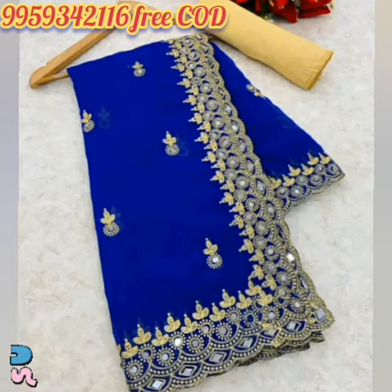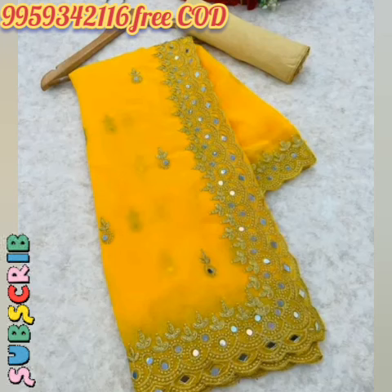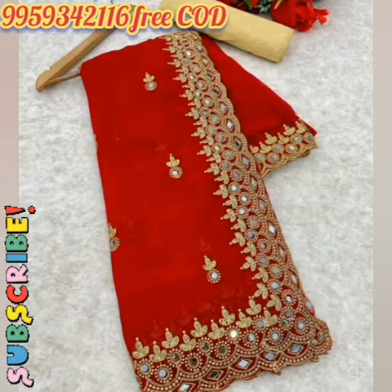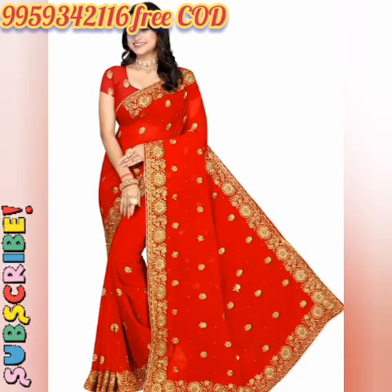Size: Free Size. Saadi Ki Lombai Ka Size: 5.5 Meter. Blouse Ki Lombai Ka Size: 0.8 Meter. Mool Desh: Bharat. Heavy Embroidery Work With Full Diamond Stone Handwork Beautiful Saadi.